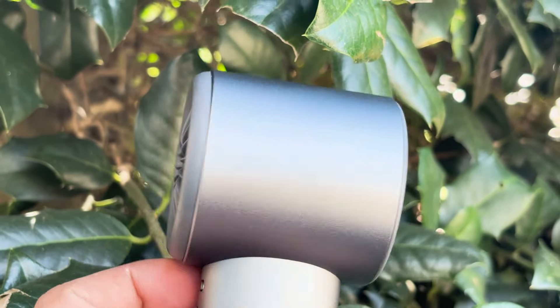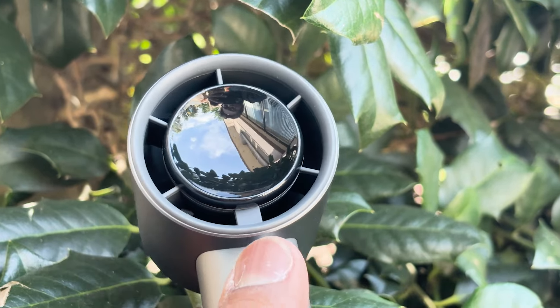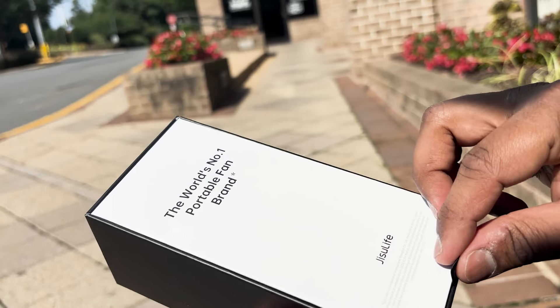Let's explore its features, performance, and why it's a must-have for every summer adventurer. So let's unbox the product.